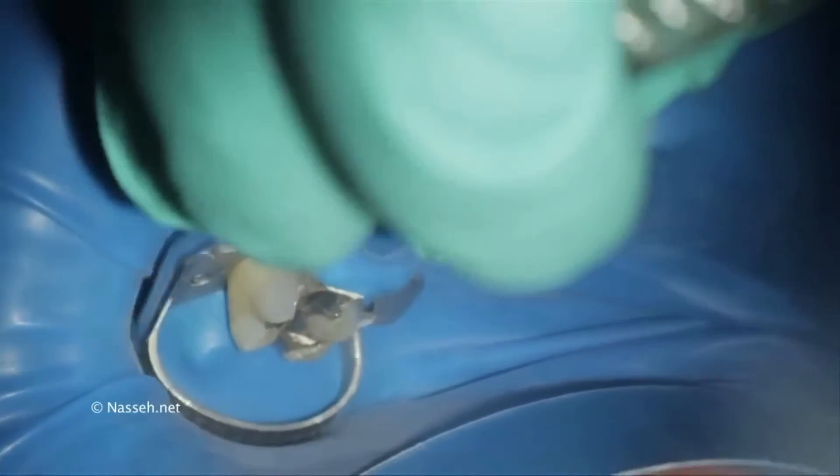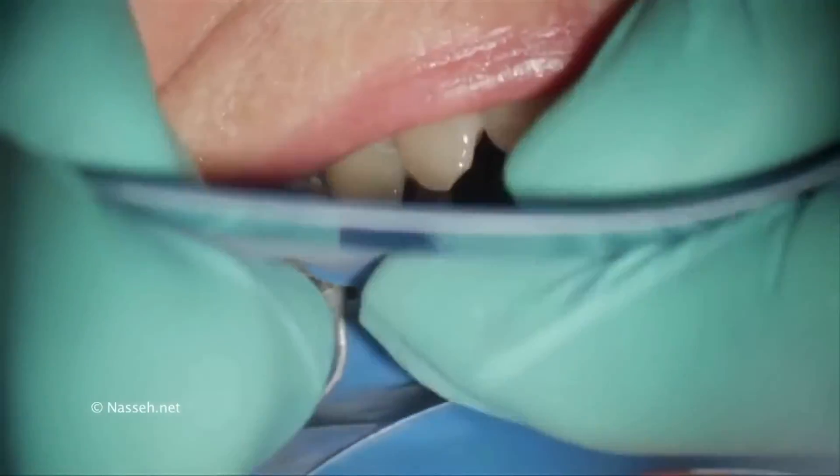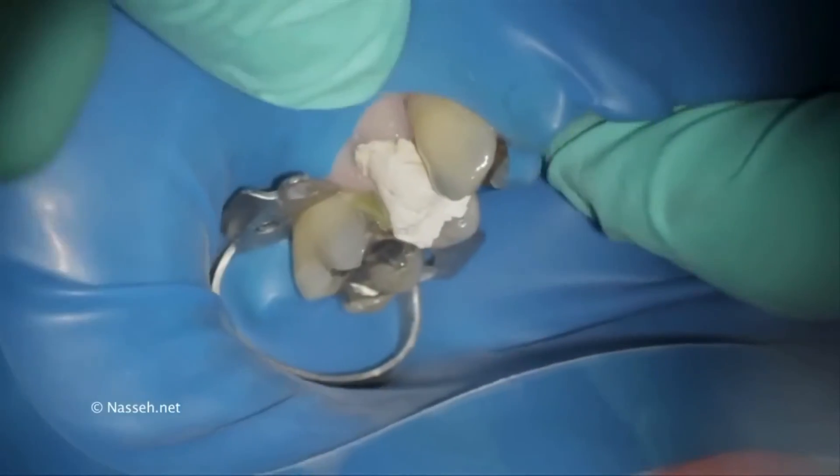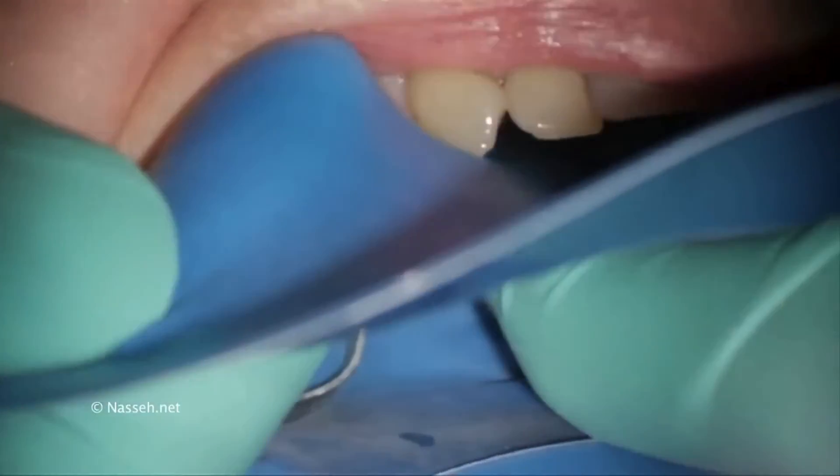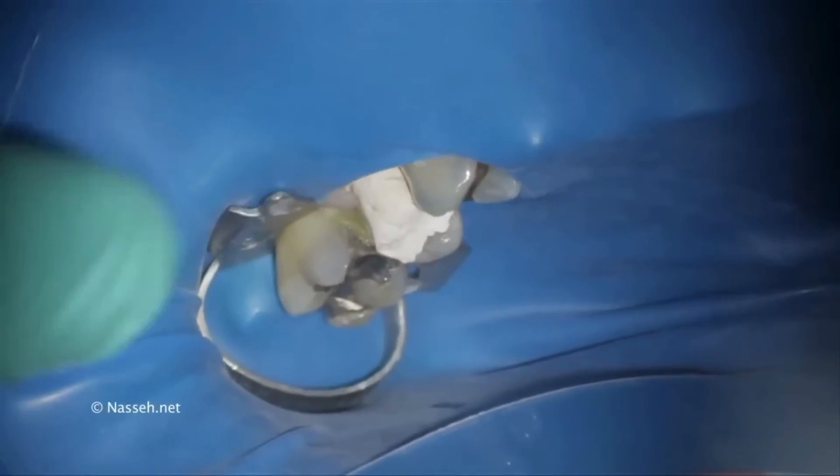With the split dam technique, the tooth distal to the tooth in question is clamped and the rubber dam is pulled over that tooth and the tooth in front of it. Here I'm using Heuwfredi's clamp 13A to isolate tooth number three, then pulling the rubber dam over tooth number four, which is going to be treated. The rubber dam is then pulled through the mesial area of tooth number five to secure it.